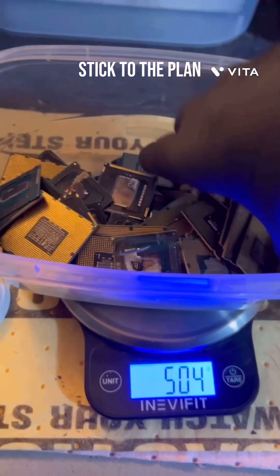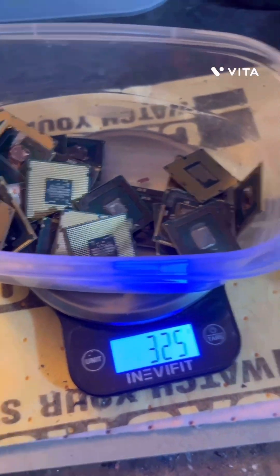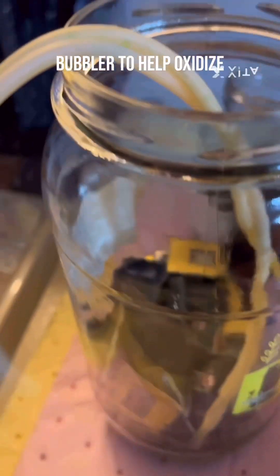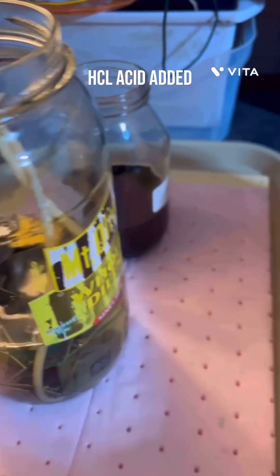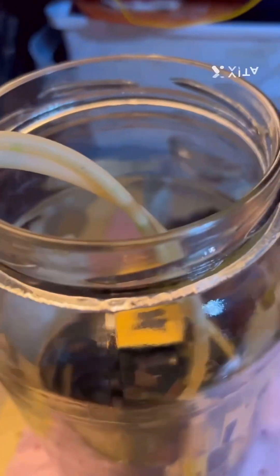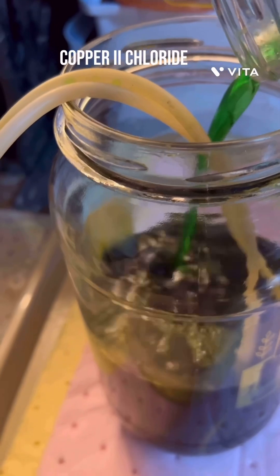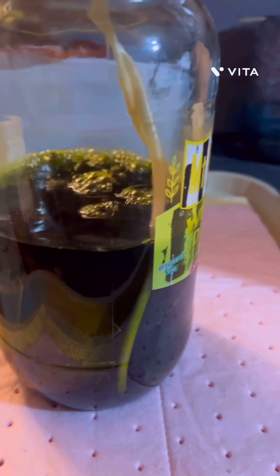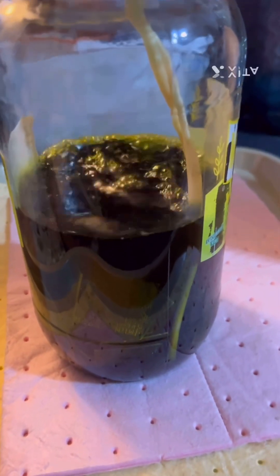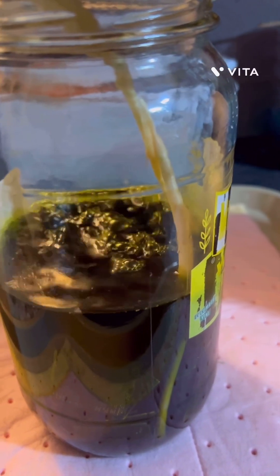We're just going to stick to the plan. We're going to put the chip in here and then put the acid peroxide in here. We're going to cover this with some hydrochloric acid — that's my AP setup. There's 500 grams of chips in there. We're going to use this to attack the base metals and loosen those foils up, and then decant the solution off.